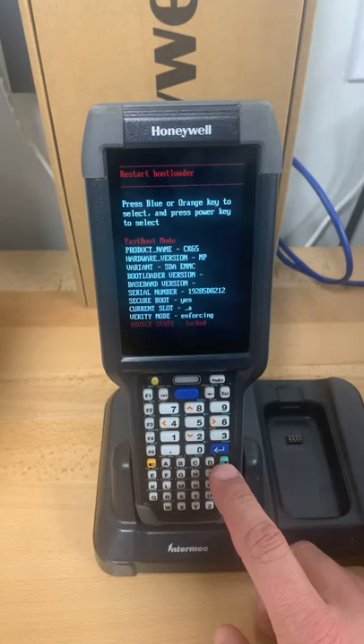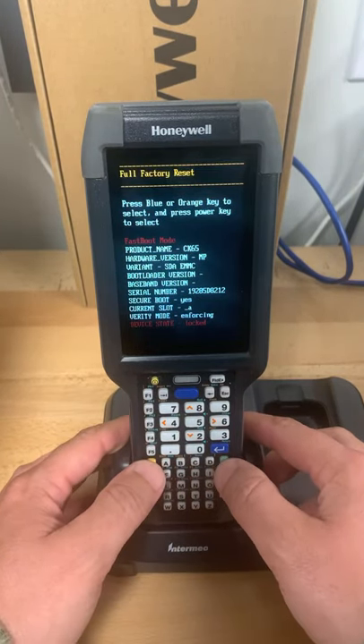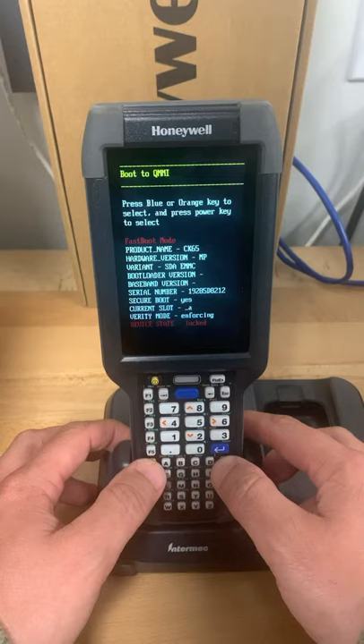Once this is blue — I call it green, the device calls it blue — as you hit the blue or orange key, you can toggle back and forth between different settings.